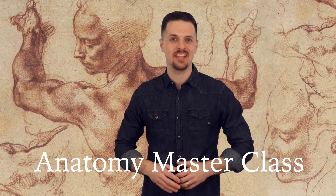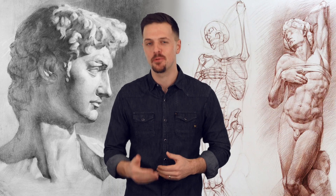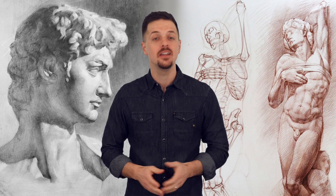Welcome to the Anatomy Masterclass! Do you want to discover the secrets of how to draw human figures and portraits in a realistic manner? Do you want to improve your drawing skills? To be a proficient fine artist, you need a strong knowledge of human anatomy.